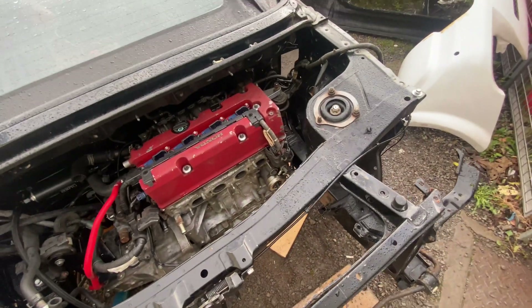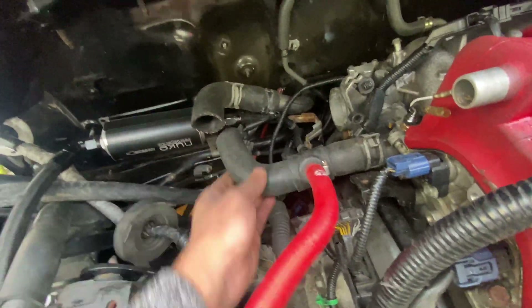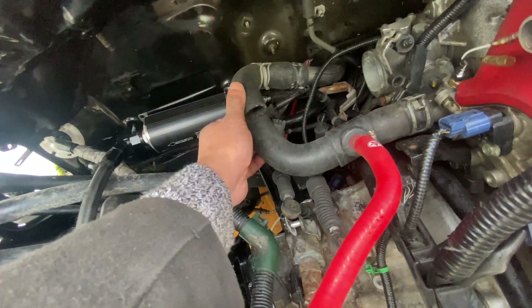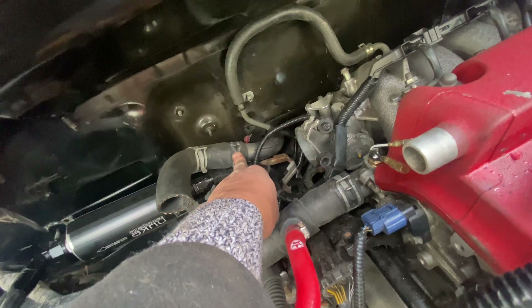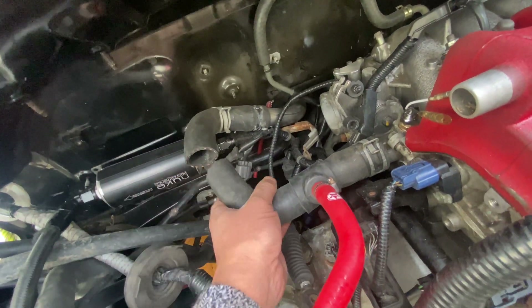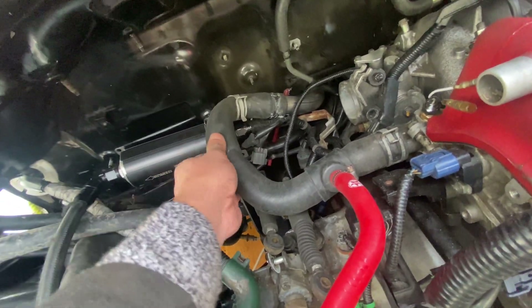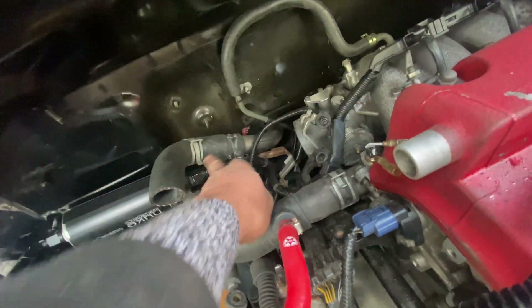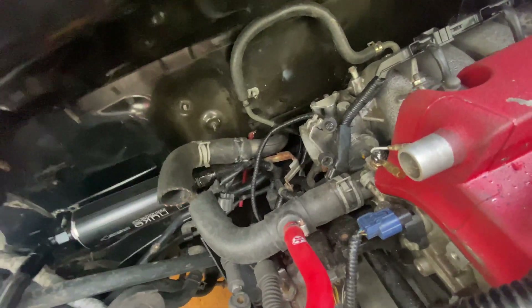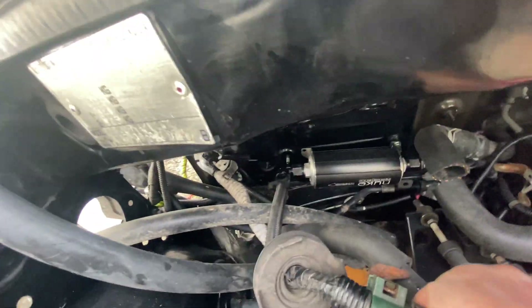I pulled it up, then I cut a piece of this. As you can see it doesn't align yet, so I think I have to cut a tiny bit more. Whatever they said about a four-inch cut — that's clearly not correct, because if you do this it's too tight. I might get a custom 90-degree fitting.